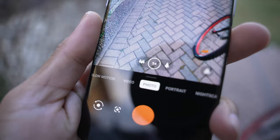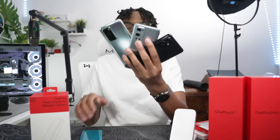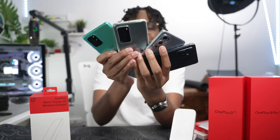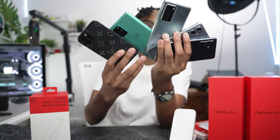Alright guys, that's gonna wrap it up for today's video. We went through the unboxing, saw what came inside the box, and talked about some brief specifications and features. Now it's time for me to go outside and do my camera comparisons — I'm gonna compare all of these devices in an upcoming video, so don't miss it. It's gonna be fun. As always guys, love, peace, and tweaks — signing out.